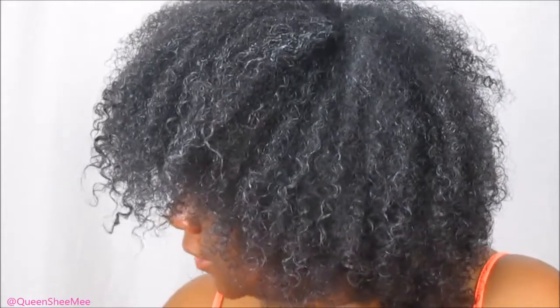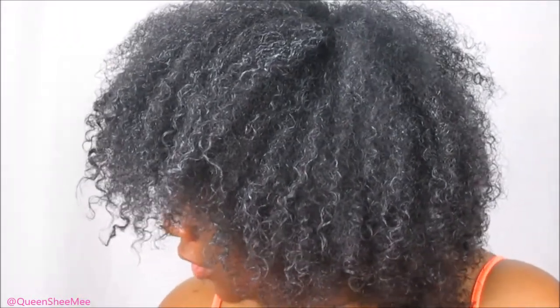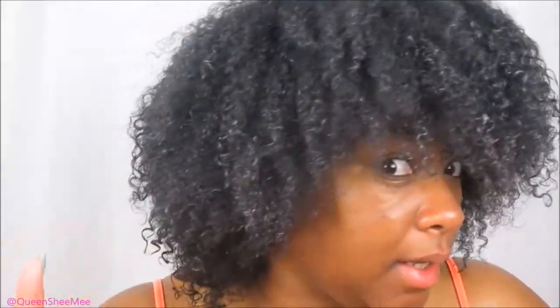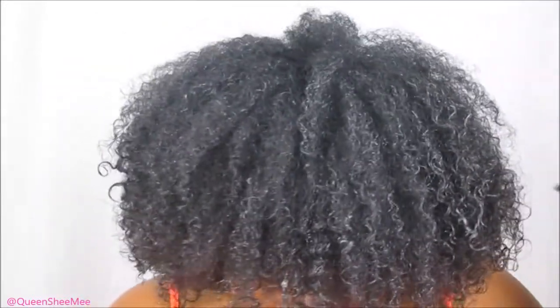These are the results after using the Curl Cream, and then I did go in with a different Curl Defining Cream. I do like the Derm Organics Curl Cream — it is very, very lightweight. I feel my hair has a little bit more definition in the front today than anything else. Typically in the front I usually have a lot more frizz, and I still do in those sections — I always do. For the most part I really do like how my hair feels — very lightweight. Similar to when I'm using the Clump and Curl Gel from Dark and Lovely. My hair is very big too. It's now 6:30 — I'm fixing to get dressed for work.